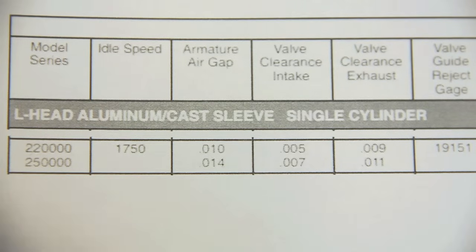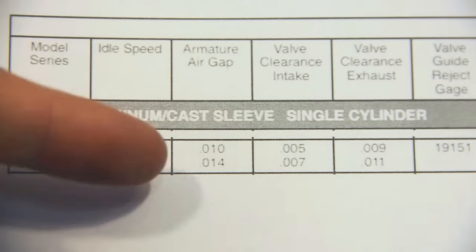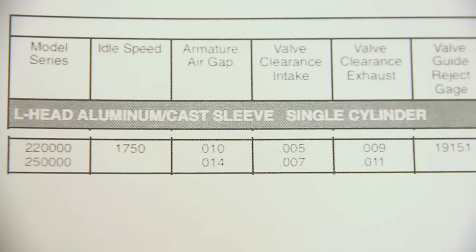When you look at the armature air gap, which is just here, and then go down level with it, you'll see that it's .014.